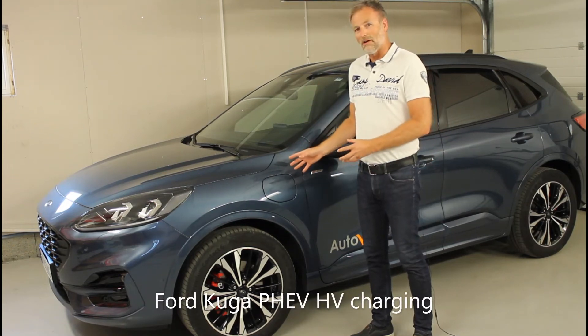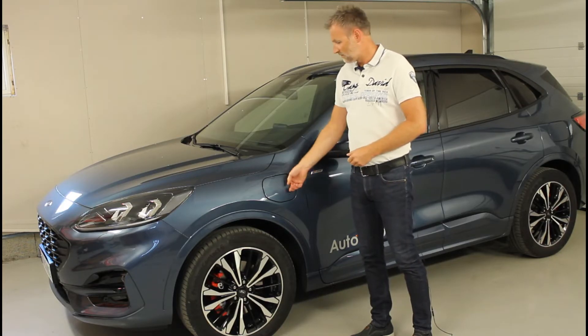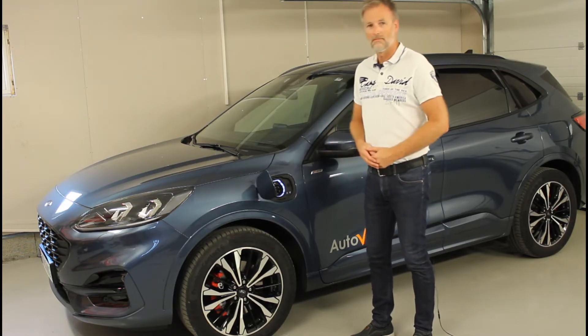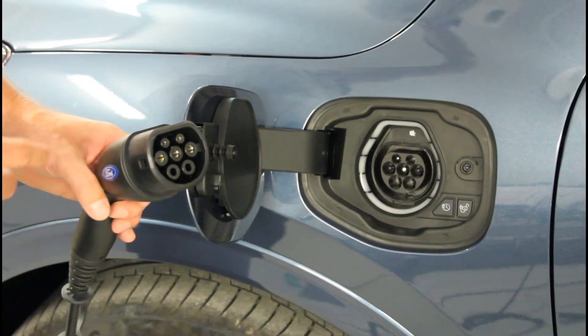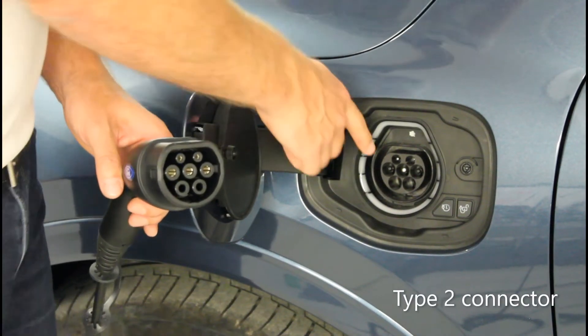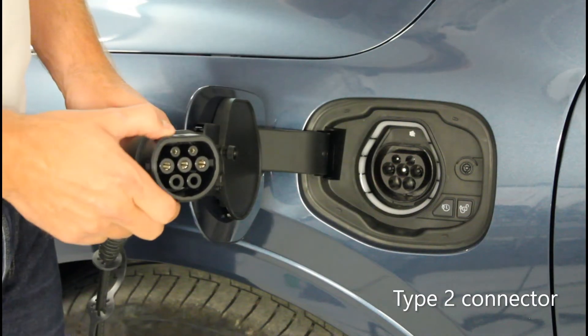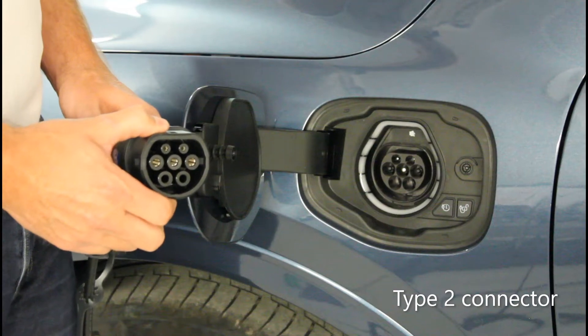This is the Kuga plug-in hybrid. Let's have a brief look into how we charge the high-voltage battery. The Kuga P-Hev comes with two charging cords: a type 2 mode 2 and a type 2 mode 3. Type 2 is the description of the connector that fits in the vehicle, and this is the most commonly used connector for both plug-in hybrids and electric vehicles in Europe.